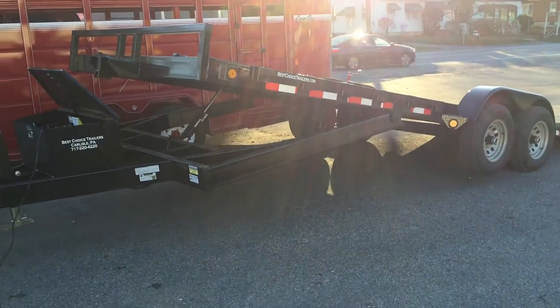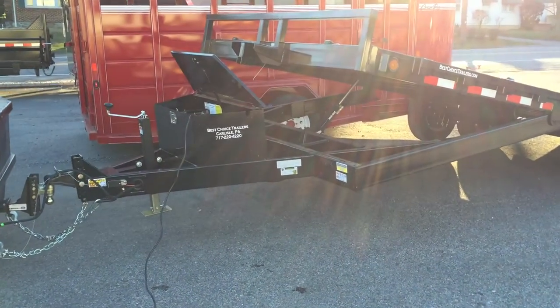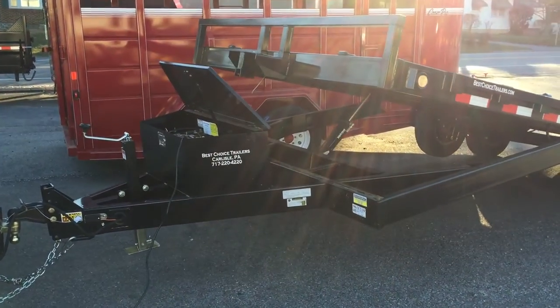All sealed beam rubber mounted lights. Adjustable coupler standard. Drop leg jack up front, also standard. Your hydraulics are mounted in a toolbox.